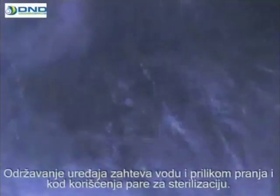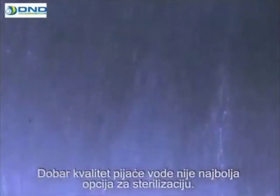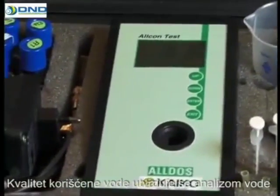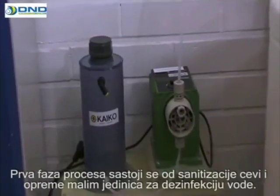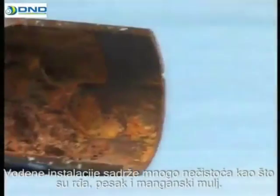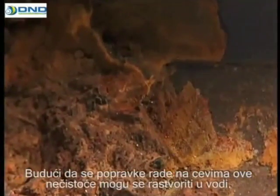Instrument maintenance requires water, both when washing the instruments and when using steam for sterilization. Good quality drinking water is not the best option for sterilization. The quality of the water used is established by water analysis, which determines the equipment needed to treat the water. The first stage of the process consists of sanitizing the pipes and equipment with a small water disinfection unit. The water system contains many impurities, such as rust, sand, and manganese sludge, which can become dissolved in the water as repair work is performed on the pipes.